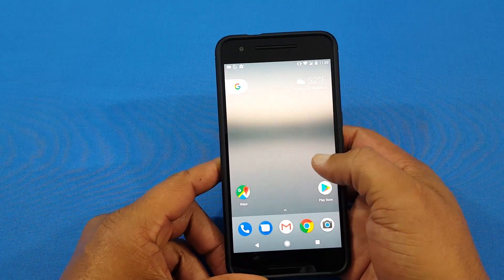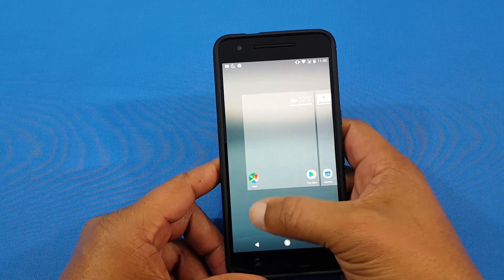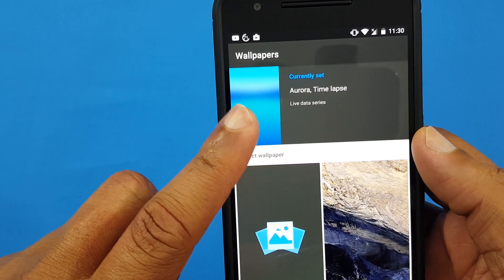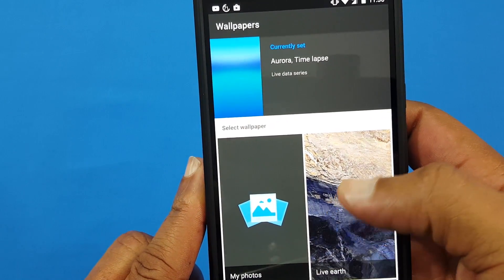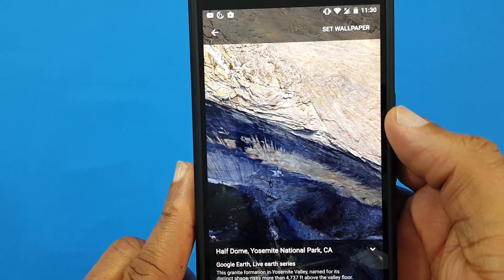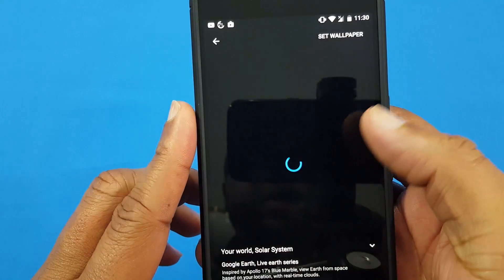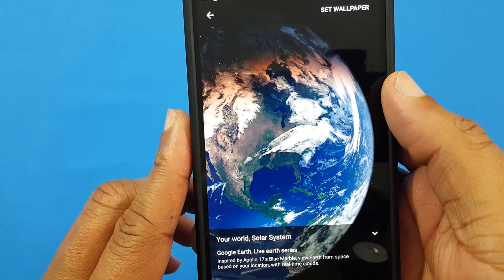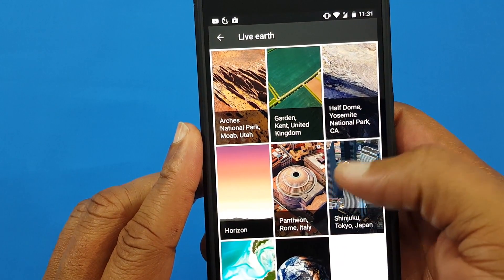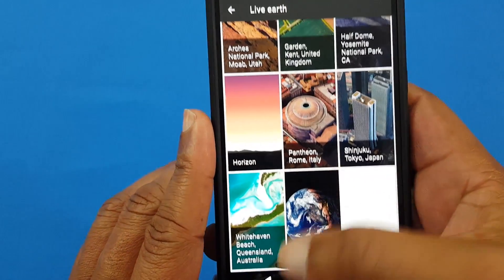This also has the native wallpaper built in, so you're gonna get some beautiful wallpapers. I'm running the Aurora time-lapse right now — that's my favorite one. There's also live earth wallpaper you can get here. These wallpapers are absolutely beautiful. Let me get out of that one — I like this one here as well. These are beautiful wallpapers with just subtle movement that look really nice.